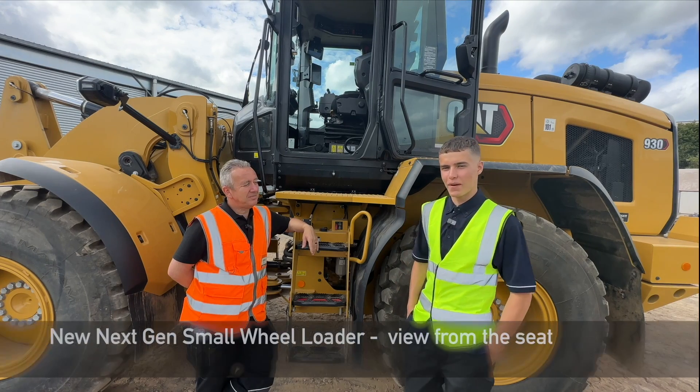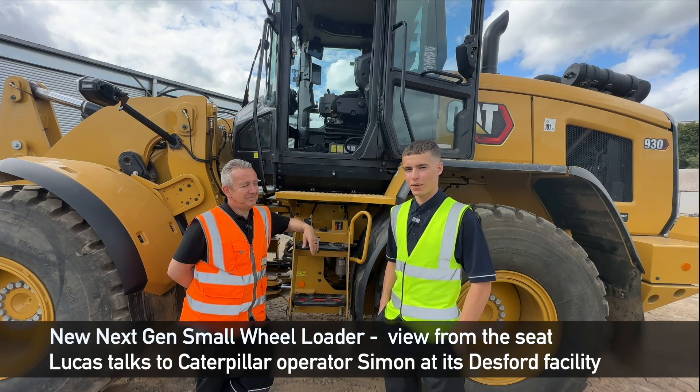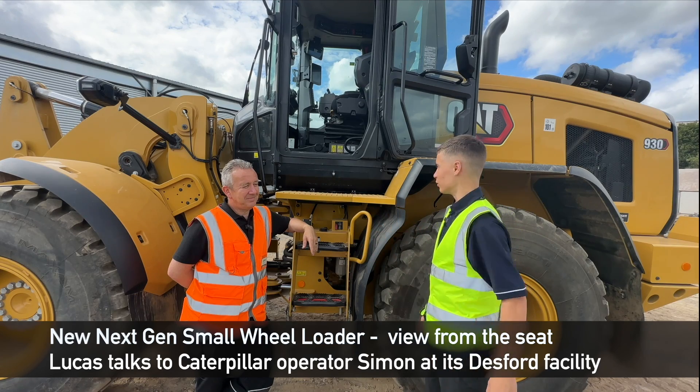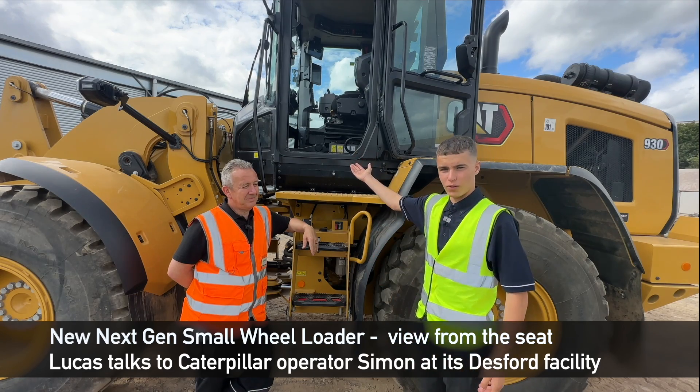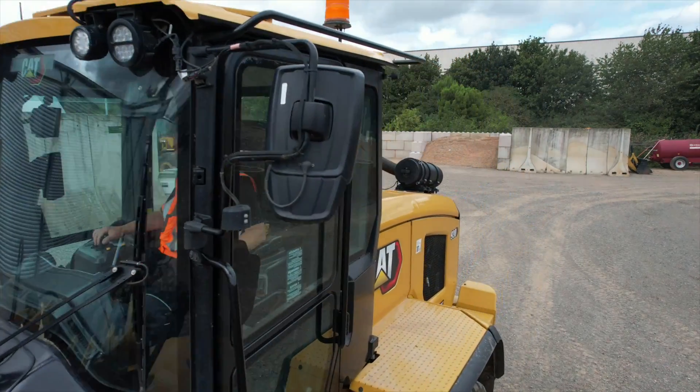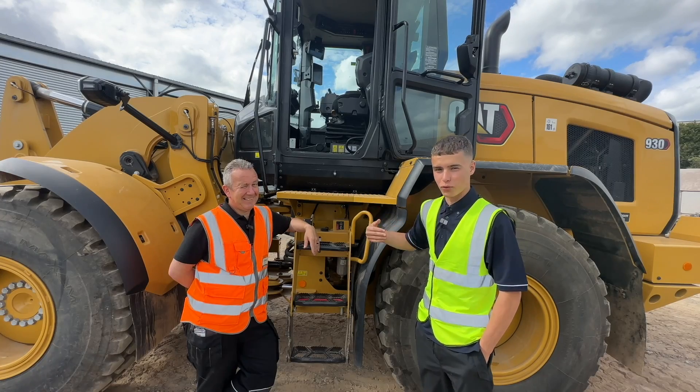Hello, my name is Lucas Haddock and today I'm here with Simon Hill and he's going to tell me about what he thinks of this 930 machine with no steering wheel and how you actually use it without a steering wheel. I know many of you are as puzzled as I am.